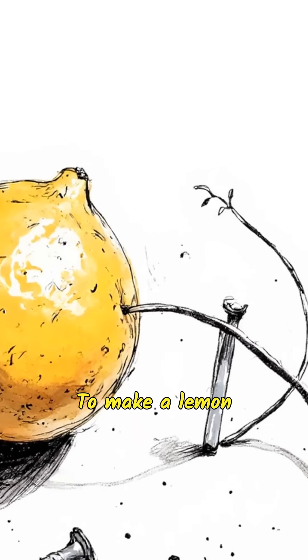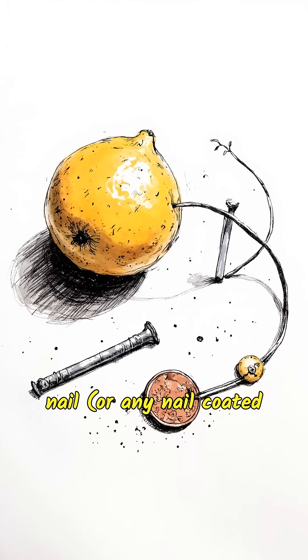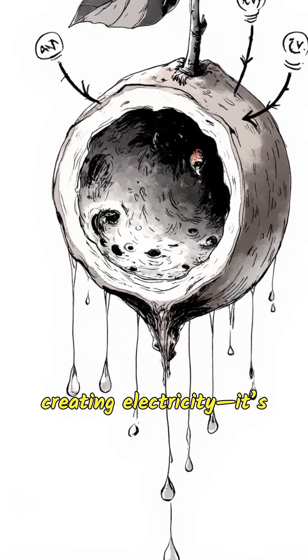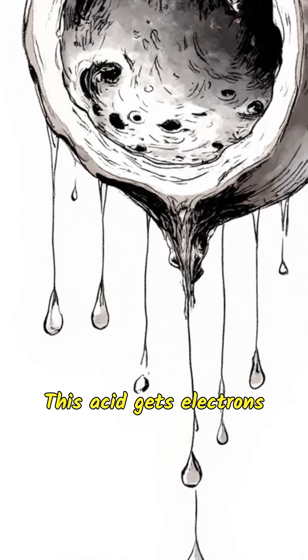To make a lemon battery, you'll need a few things: a lemon, a copper coin, a galvanized nail — or any nail coated with zinc — and some wires. The lemon isn't the one creating electricity; it's the juicy acid inside. This acid gets electrons moving between two metals, copper and zinc.